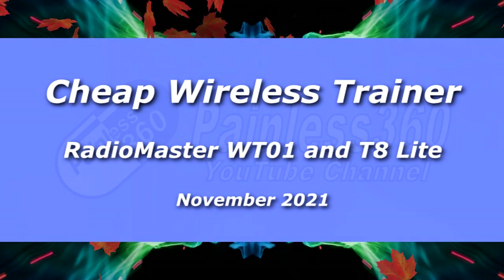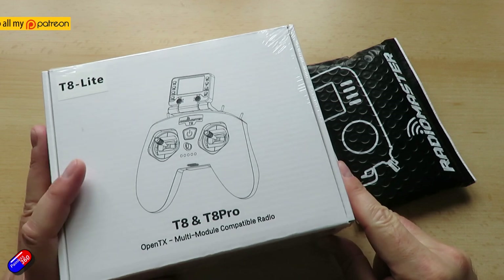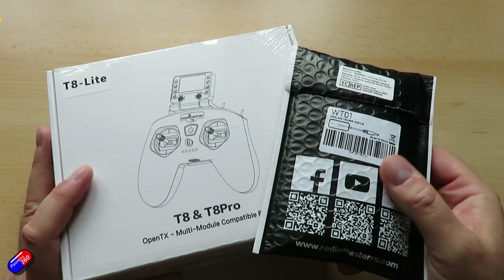Hello and welcome to the video. This is a quick look at two new things from RadioMaster. The first one is this thing here — this is the T8 Lite, the latest version of their T8 radio. I've looked at a couple of other versions on the channel already and I'll put links down below.